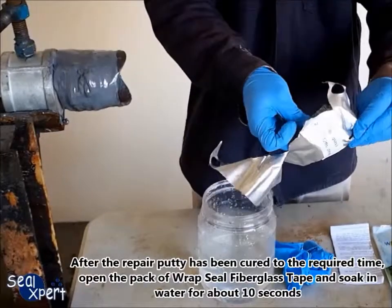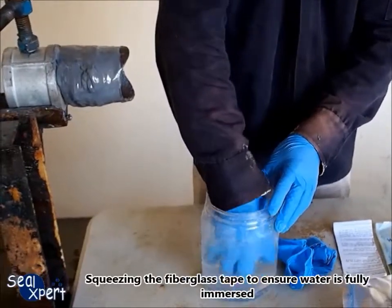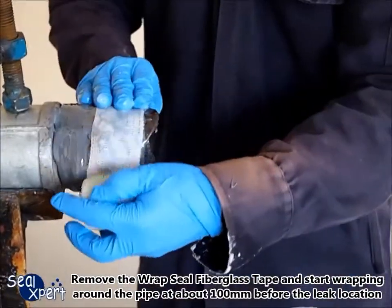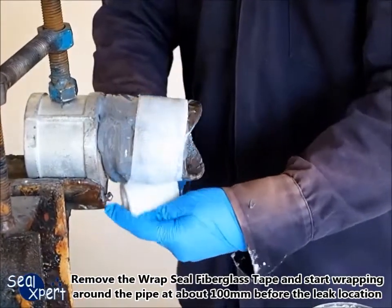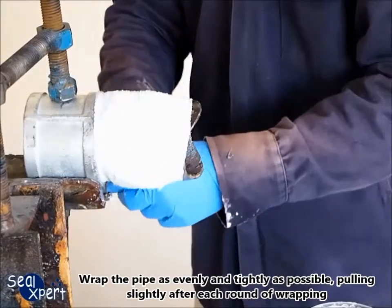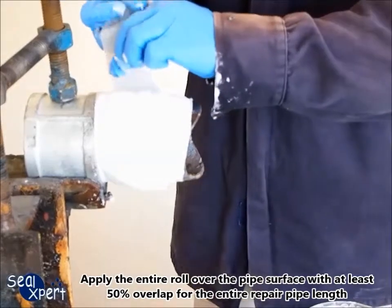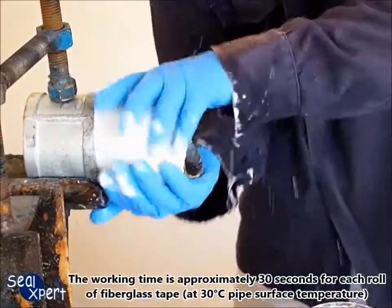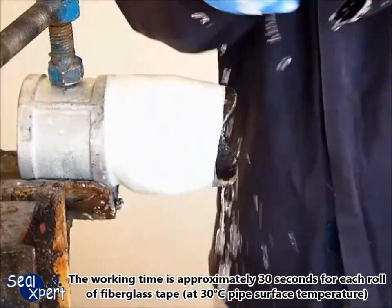Open the pack of Wrapsil fiberglass tape and soak in water for about 10 seconds, squeezing the tape to ensure water is fully immersed. Remove the Wrapsil fiberglass tape and start wrapping around the pipe at about 100 millimeters before the leak location. Wrap the pipe as evenly and as tightly as possible, pulling slightly after each round. Apply the entire roll with at least 50% overlap for the entire repair pipe length. The working time is approximately 30 seconds for each row of fiberglass tape at 30 degrees pipe surface temperature.